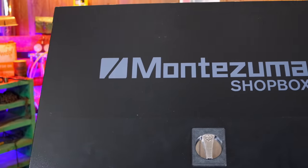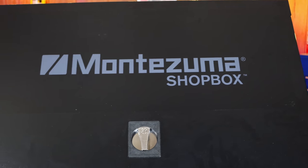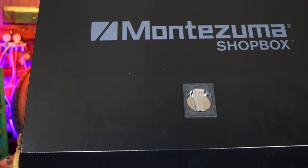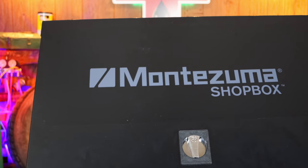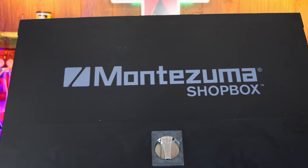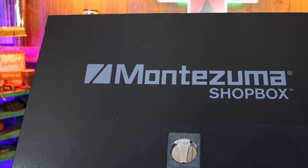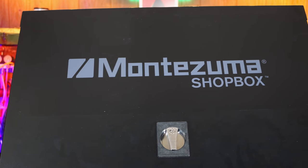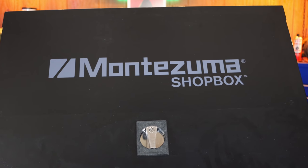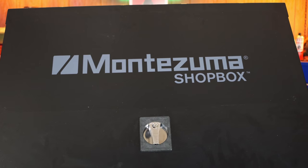Alright guys, so there it is — the Montezuma shop box. Many of you may have watched the unboxing of this. This is the one with the drawer underneath as well as the power storage on it. Super cool box. I've had the triangle box for a while and I love it, so the shop box is a great addition. I've had a lot of guys wanting to know what it looks like after I got the tools in it — my thoughts after getting to use it for a while. So today we're going to be taking a look at it.